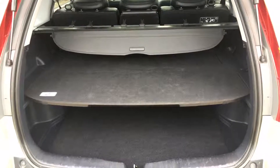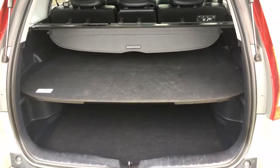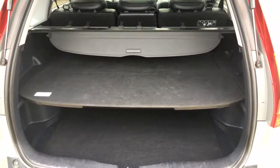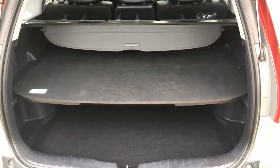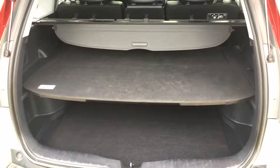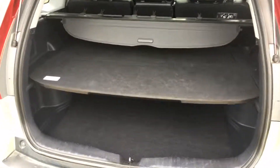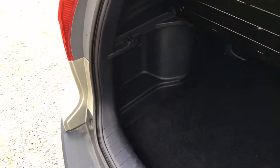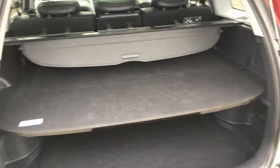Coming into the boot area: absolutely massive boot on the CR-Vs. The rear tonneau cover is all intact, which is great because quite often those are missing on these cars. There's a nice little centre section that just pops up if you want it, or you can lay it flat — the plastic is shaped so it lies absolutely flat on the floor underneath. It's all in really very, very nice condition in there.